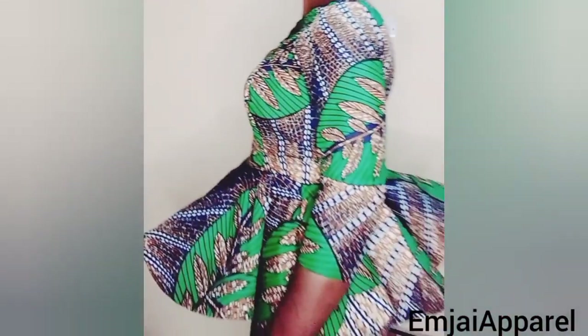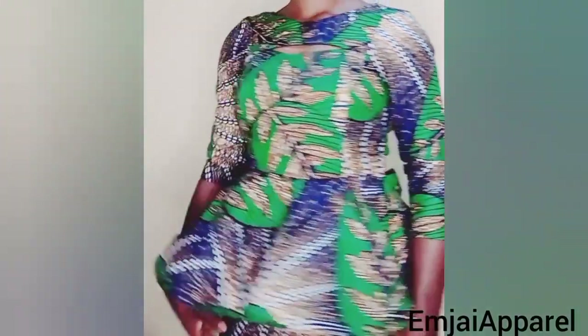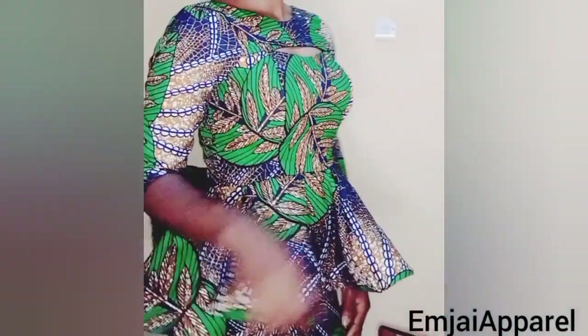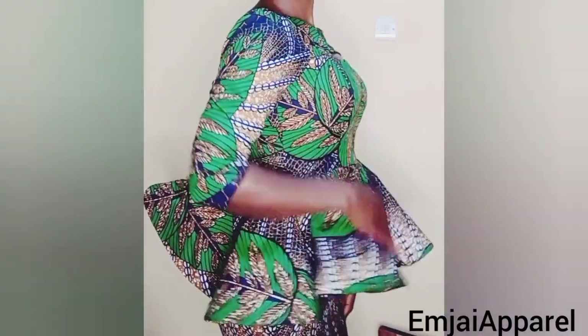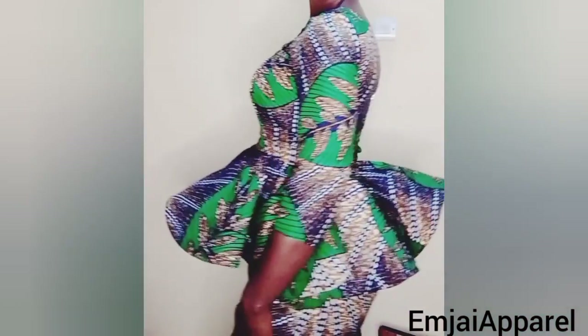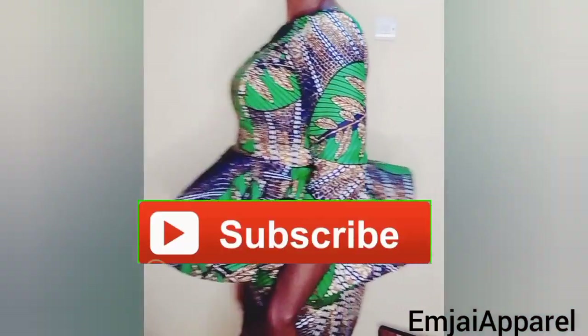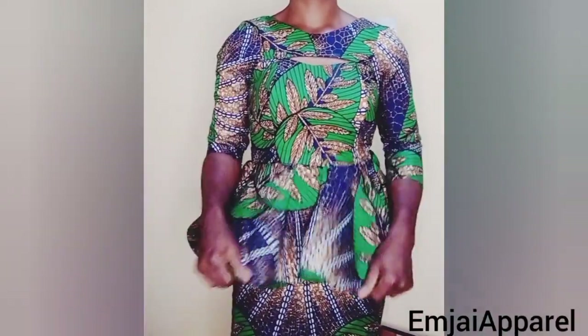Hi guys, welcome to Mjapero Tutorial. In today's tutorial, I'm going to be teaching you how to make this beautiful bustier with a keyhole yoke. I'll also be dropping a detailed tutorial on how to make this beautiful peplum in the next tutorial. If today is your first time on this channel, please click on the subscribe button and the notification bell so you get notified whenever I post a video.